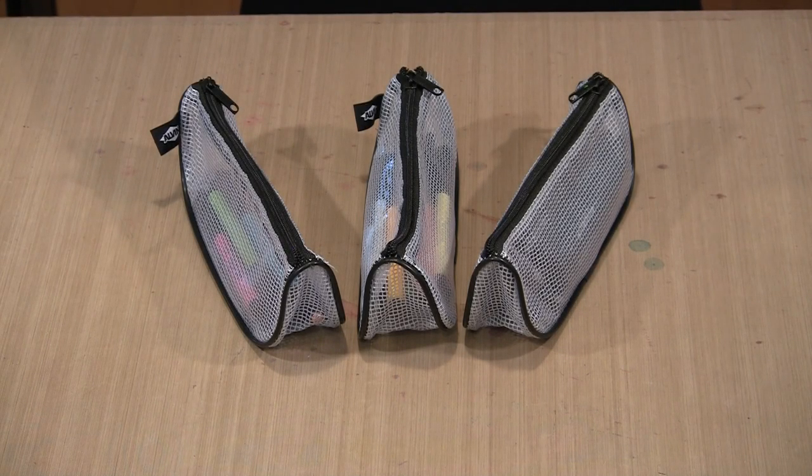Today's video is a quick one so that I can show you some new storage bags and tool cases and to tell you about a giveaway that begins today.